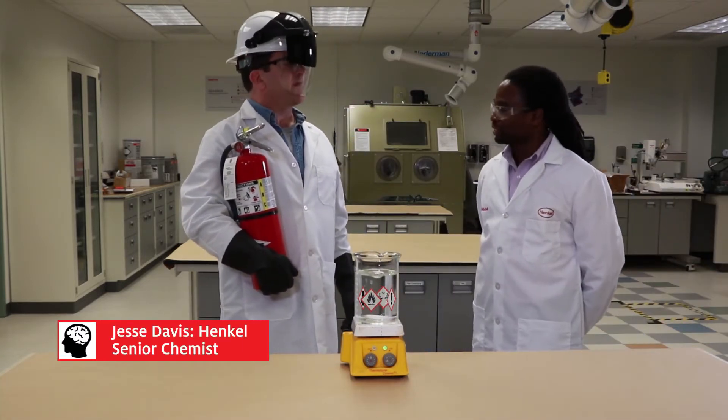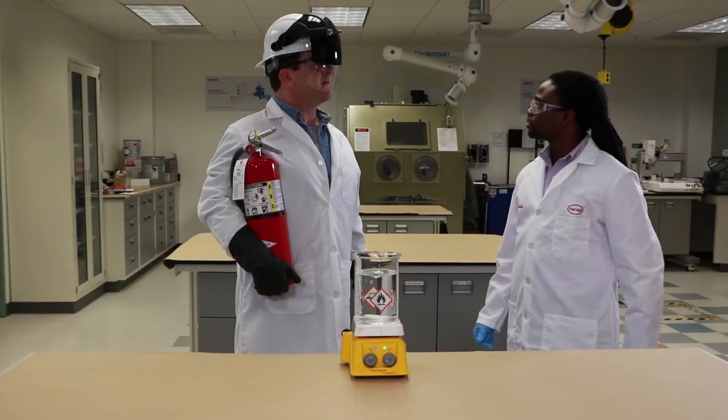Hey Phil, how are you doing today? I'm doing fantastic. Well protected. Why are you dressed with all those extra personal protective equipment?